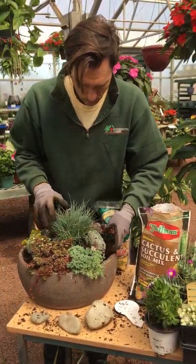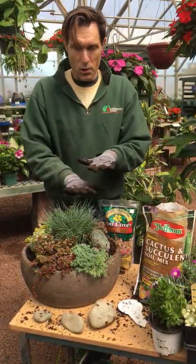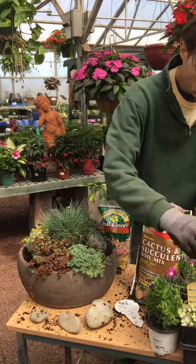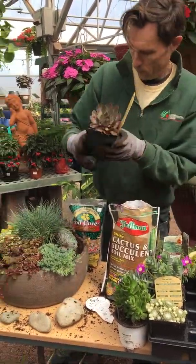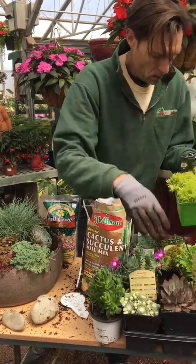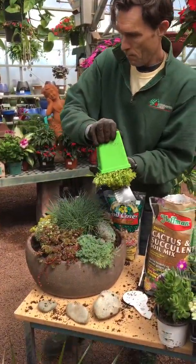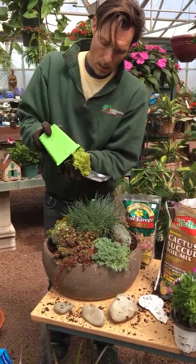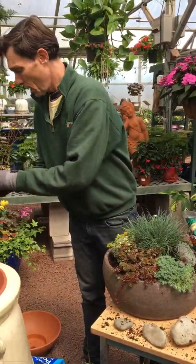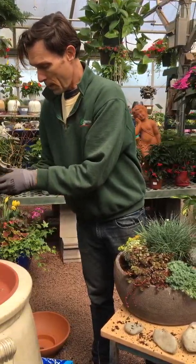This is an echeveria — it has great texture. Come right up along your grass. This way you're kind of seeing it on a hillside instead of it being all flat. I think I'll use something — this lime green lemon ball stone crop.